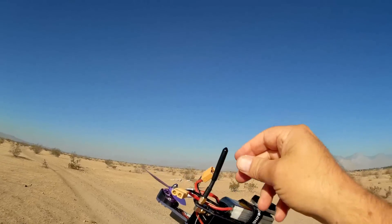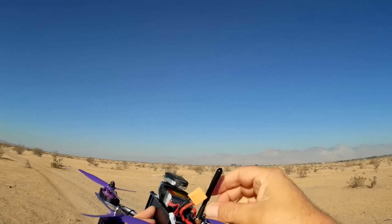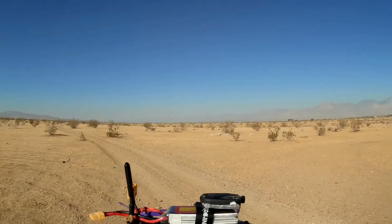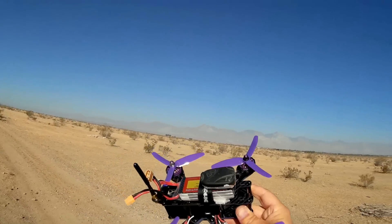Also, the FPV antenna you get is not circular polarized — it's a little monopole, a bendable one, but it might work out. I hear that it snaps off easily. I'm not going to try to snap it off to show you that. We'll leave it on and see if it survives a crash.